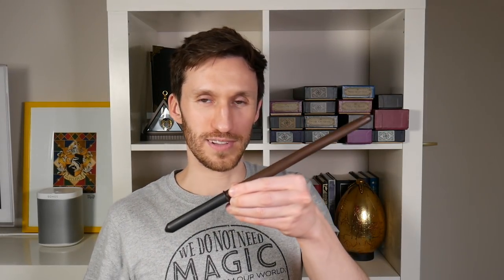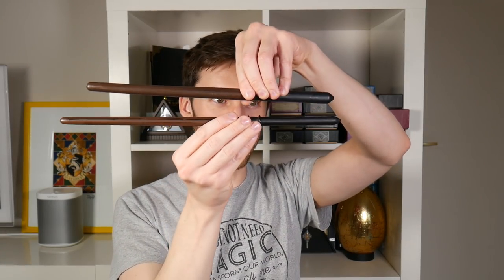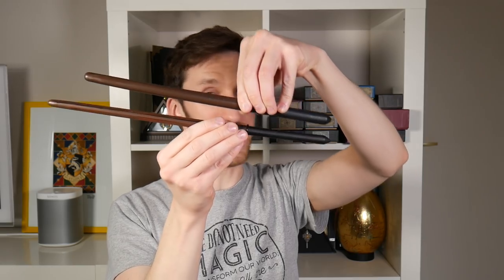This is the wand that Harry uses to defeat Voldemort at the end, so that is why I had to get this wand — it's a very special wand. Here is the Noble wand and here is the Noble Collection wand. You can see it's a little bit shorter and a little bit fatter.